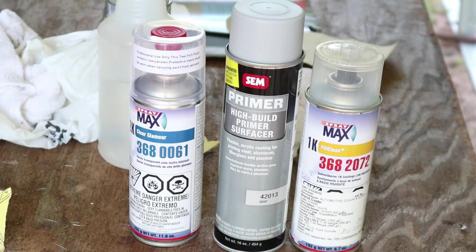First, I want to show you guys the products that I'm using. I picked up all three of these at the auto paint store. On the left-hand side is the clear coat. In the center is the primer. And on the right-hand side is the aerosol spray paint can that they made me. I'll show you later in the video how I got them to match it so perfectly. I did contact the manufacturer to get the paint code, but apparently their paint code is not the same as everybody else's.